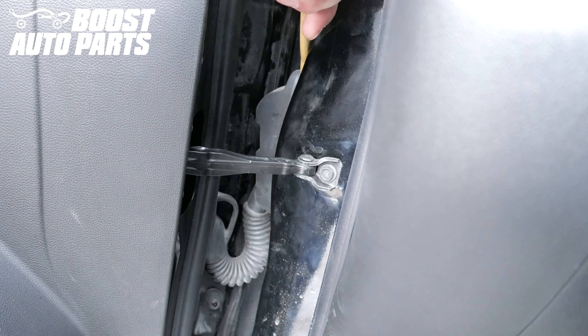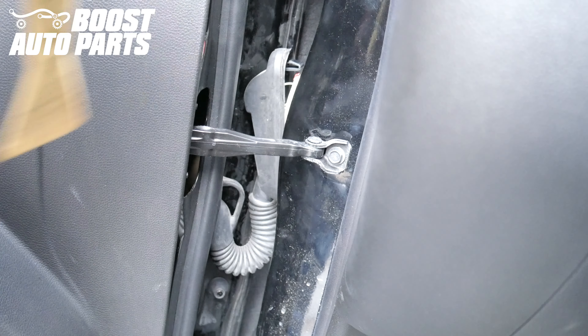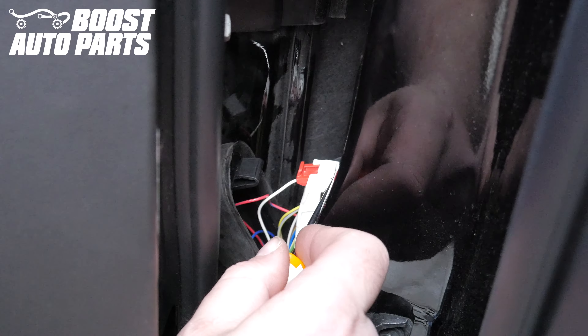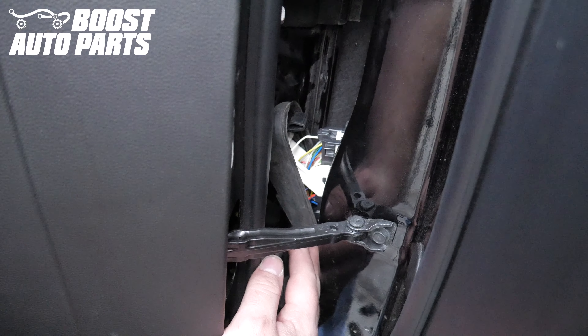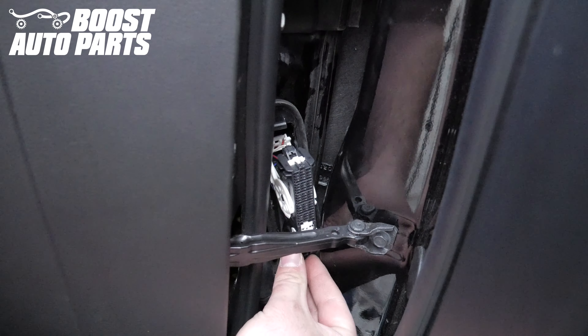Open the door and carefully release the door boot by prying at the top with a flathead screwdriver or trim tool. Begin by pulling the red latch back. Then take a 90-degree pick and pull up on the front side of the latch and push lightly away on the connector. Remove the connector from the door jamb and pull it down out of the way.